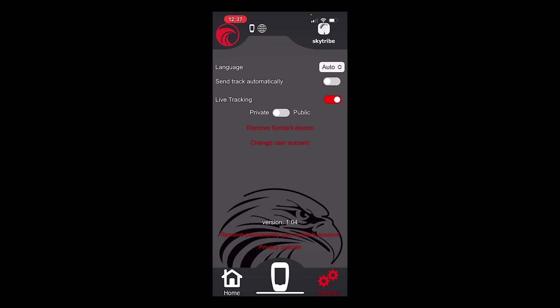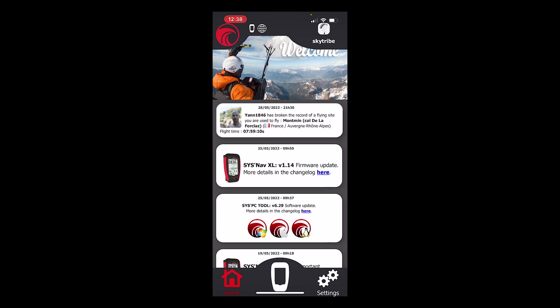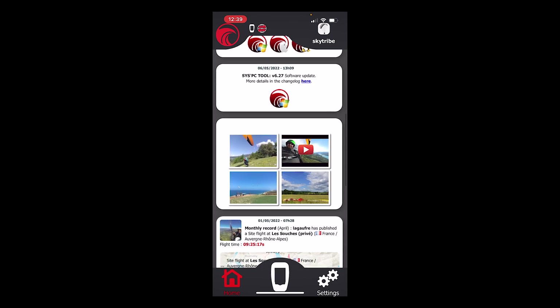You can also choose whether live tracking is on and whether it's private or public — public means anyone can see it; private lets you send a link to specific people. You can set the track log to automatically upload to SciRide servers when you land, and even have it forwarded automatically to XC Contest. Note that you can't use both SciRide live tracking and a third-party app like XC Track or Fly Sky High simultaneously — if you use another app, you rely on that app's live tracking instead. The app also notifies you of firmware updates and shows news about other pilots' flights.